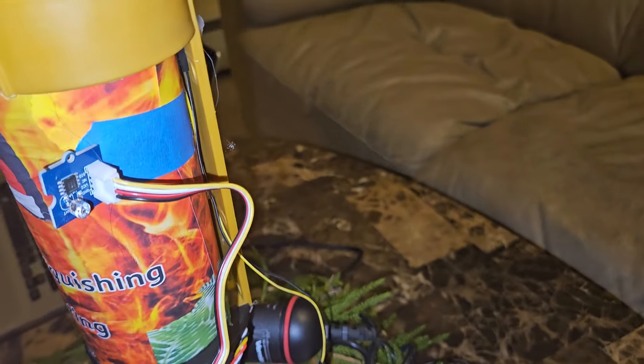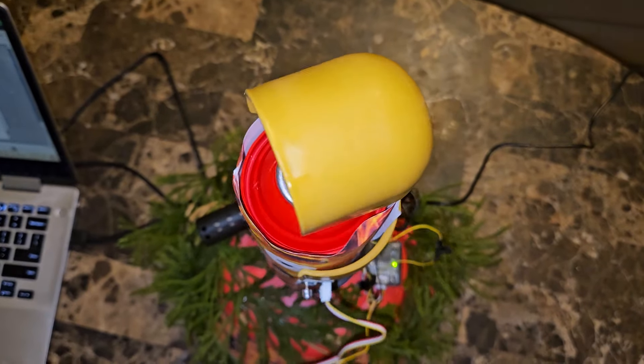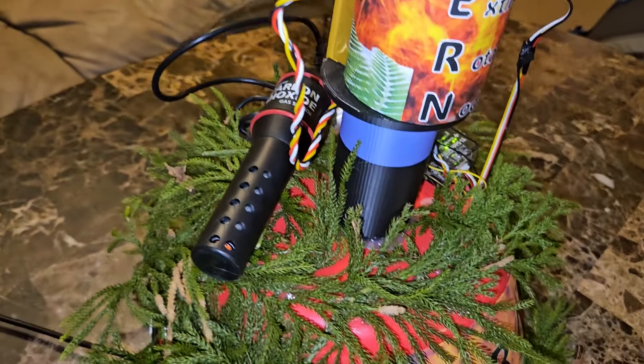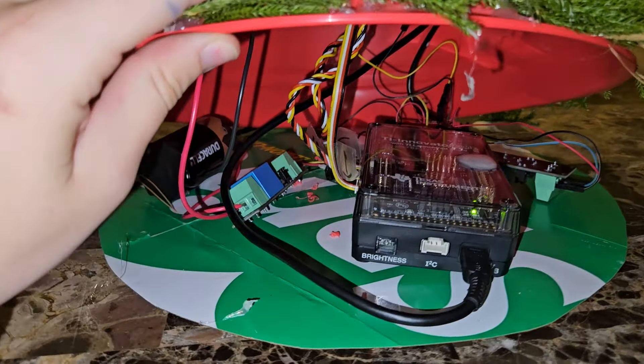Fern is here to revolutionize fire scene. Using Fern couldn't be simpler. Just pop it in the center of the room and use that big, shiny enter button. It'll spring into action, scanning for potential fires like a superhero with its motor, T.I. temperature and humidity sensor, light sensor, and Vernier CO2 sensor.